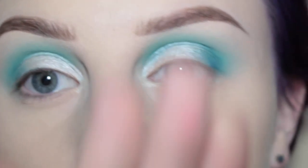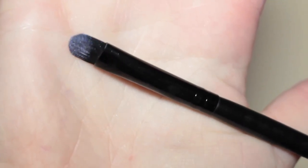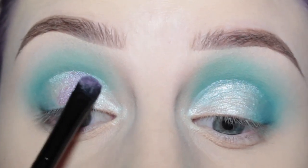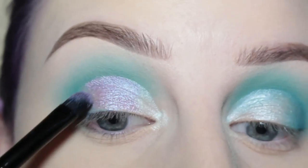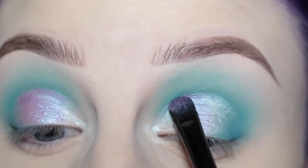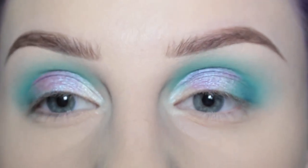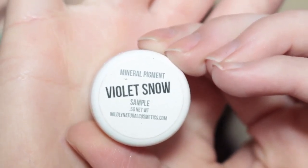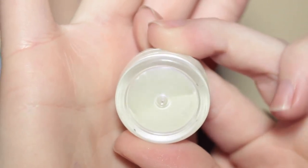For the center of my lids, I'm going to take this Urban Decay shadow in the shade Tonic on an Elf concealer brush and apply that to the center of my eyelid. It's going to be extra reflective because of that base we've got going on — it's going to be like mermaid scales. Then I'm using Wildly Natural Cosmetics Violet Snow Pigment. I have a discount code and it will be written in my description box below, so go check it out.